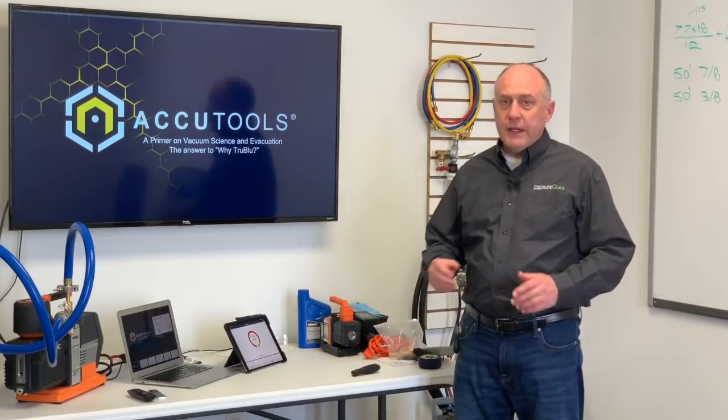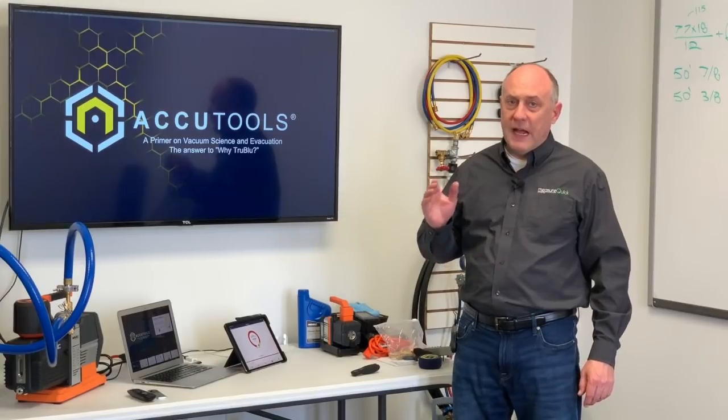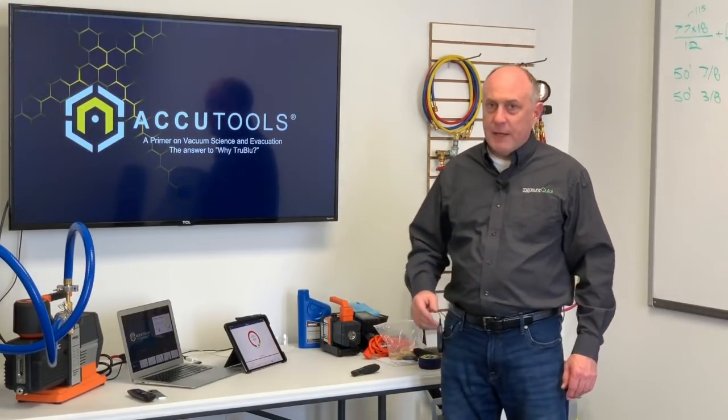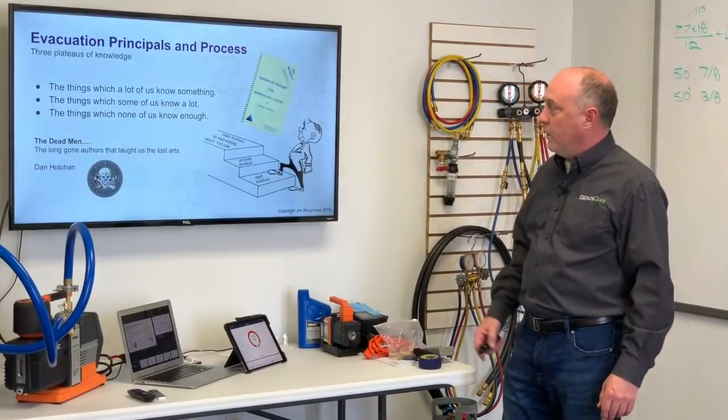Hey, this is Jim Bergman with MeasureQuick. On behalf of AccuTools, I'd like to do a little bit of a presentation today on vacuum and the basics of evacuation, and really answer some questions about why products like True Blue. I think there's some mystery on there about why we'd want to do that.